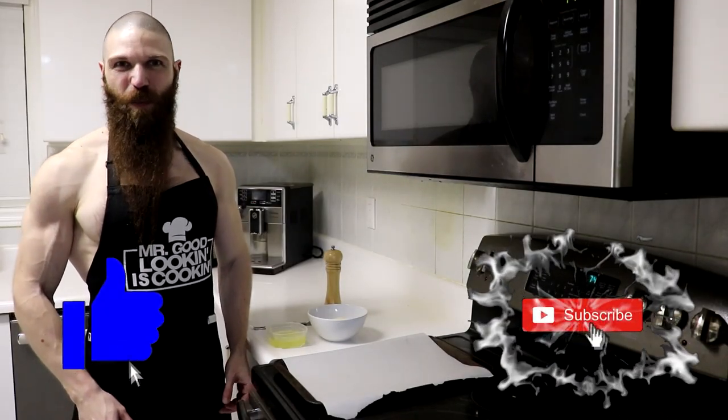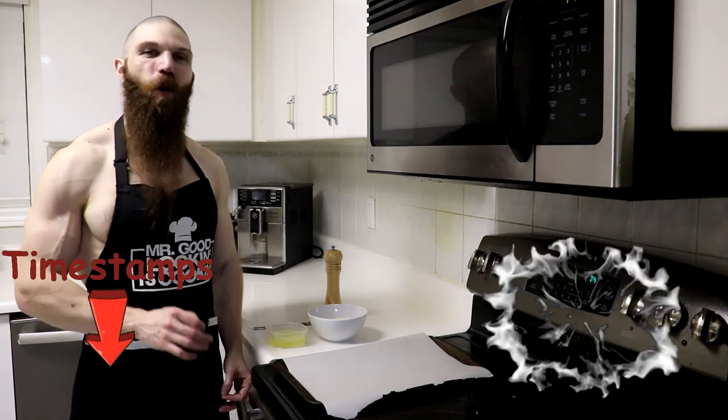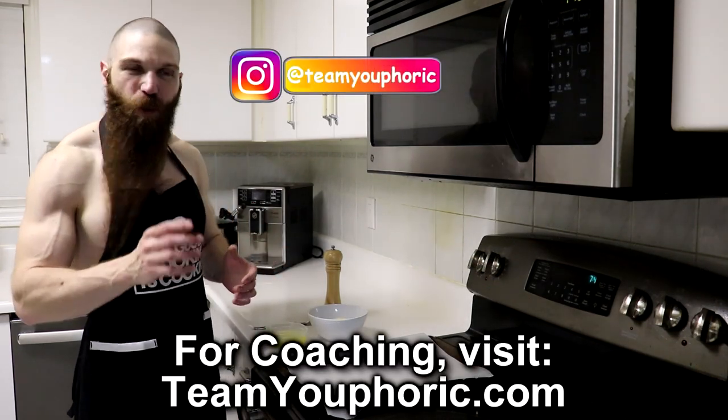Hey everyone, thanks for tuning in and welcome back to another episode of Carnivore Kitchen. Steven here with TV Fork, and today I'm gonna be showing you how to make a carnivore pizza crust. Before we actually get started, what exactly are we gonna need? Well, not much — it's super simple.